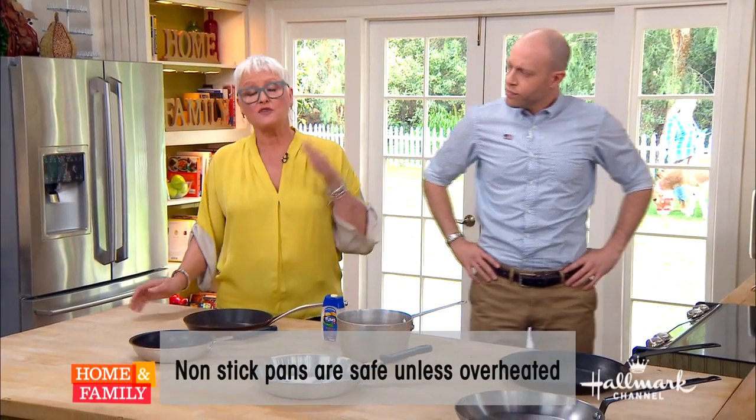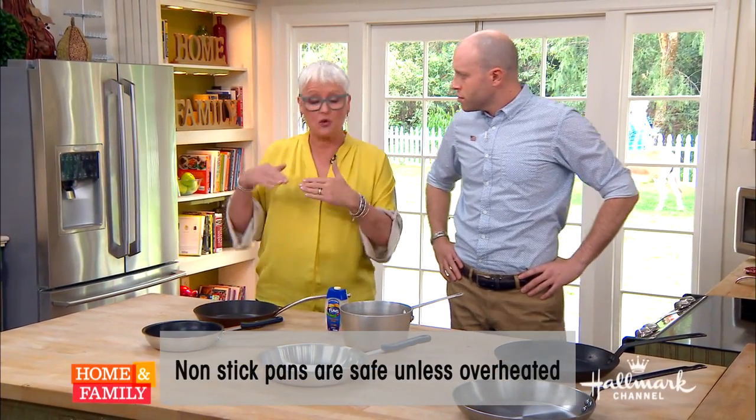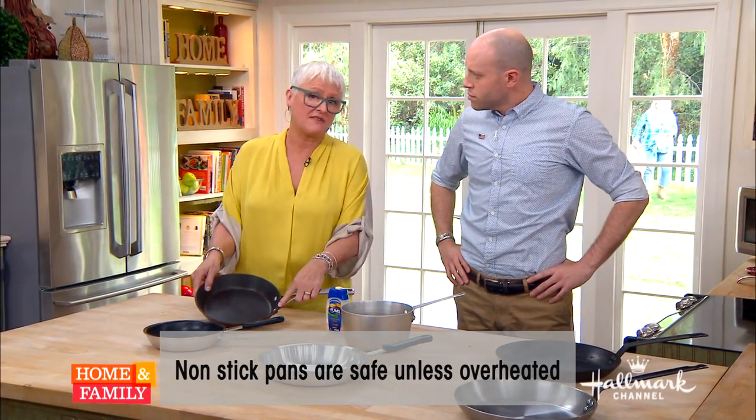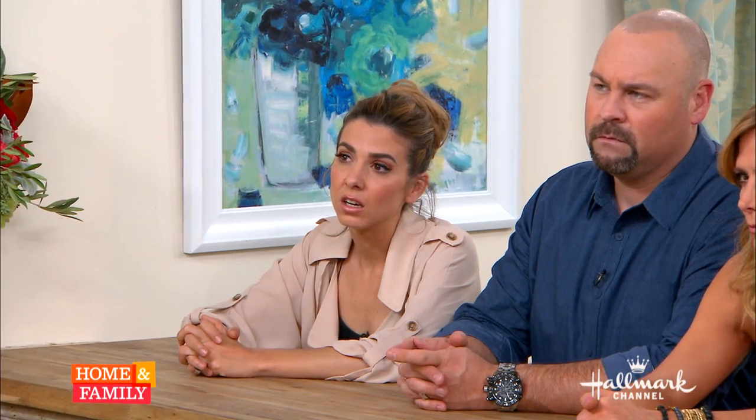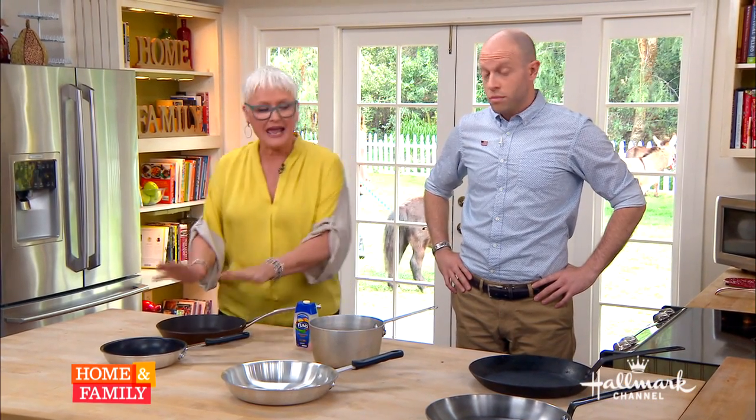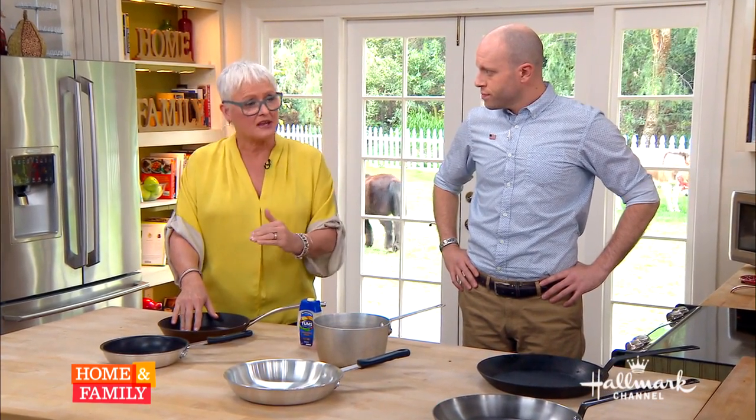When you apply heat to these, especially if you have a pan that's preheating empty, or if you're cooking something like steak in oil, these pans — once they reach 520 degrees — actually start to release toxic fumes that we cannot see, but they can get into our lungs and cause something called Teflon flu, which is flu-like symptoms. And even more importantly, if you have birds at home, especially parrots, these fumes can actually be lethal to them. So we can't leave these pans on high at all. If you cook them on high, toss them.